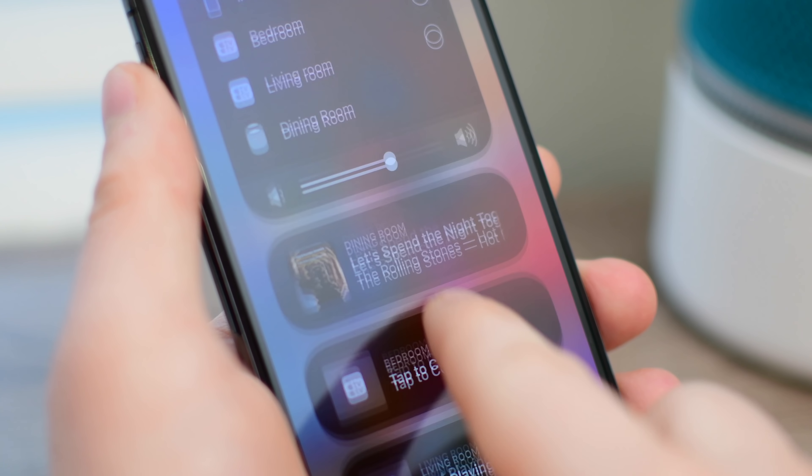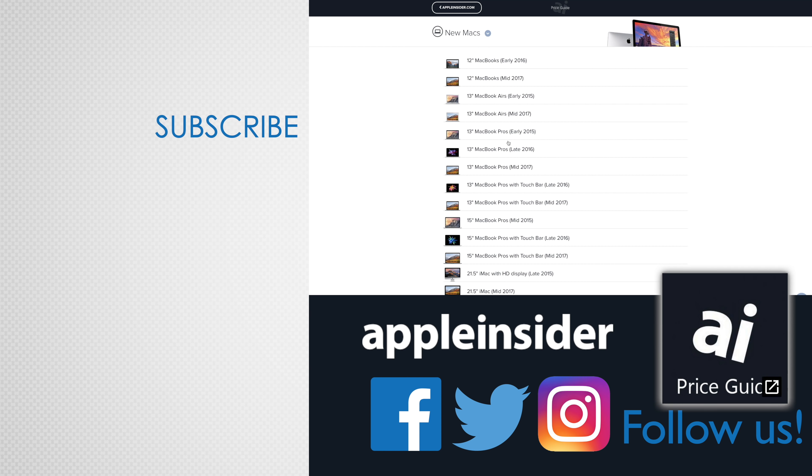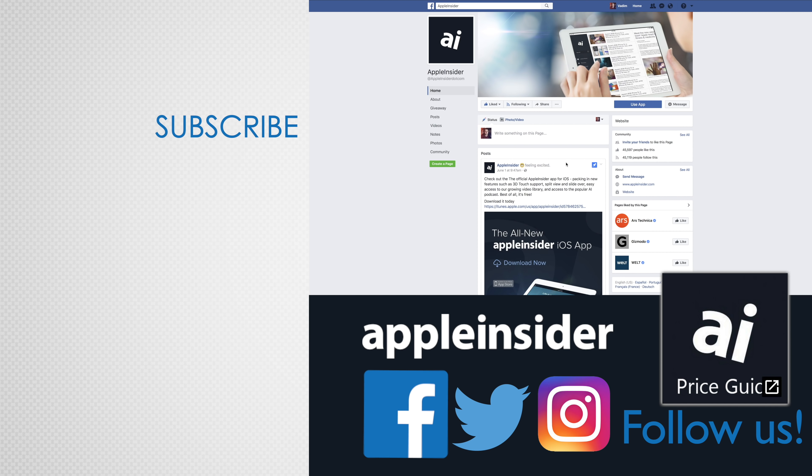Let us know how it's been working for you down in the comments. If you enjoyed this video, like it and hit that subscribe button. Also, check out our price guide, which makes it extremely easy to find the best deals on Apple products, updated daily. Be sure to follow us on social media, and we'll see you in the next video.